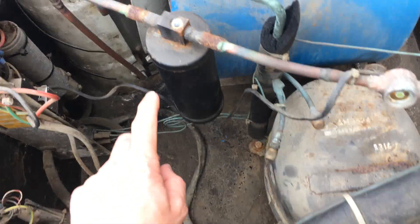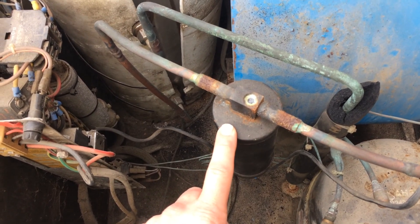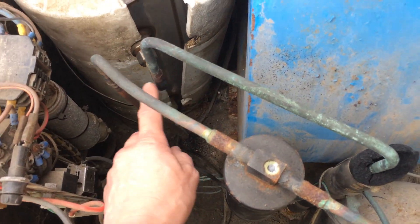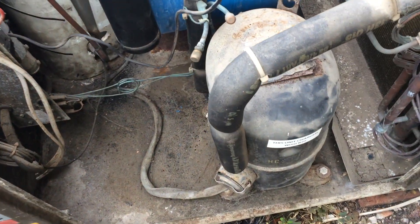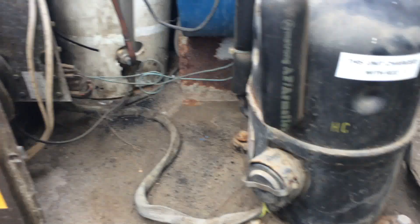Compressor obviously. We've got an automotive-style trial but we'll have to do away with that because I haven't got one, so I'll have to put a normal one in there. Hopefully it should be quite easy to change, but this is on R22 which is banned here, so we're going to have to take the compressor off, change the oil, and put 407C in there.